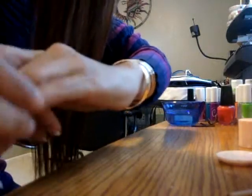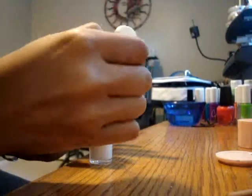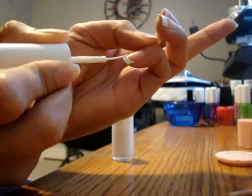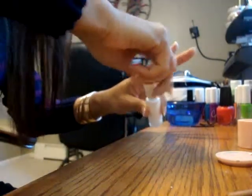I'm going to clean my fingernail polish. I'm going to clean the line a little bit to make it look better.